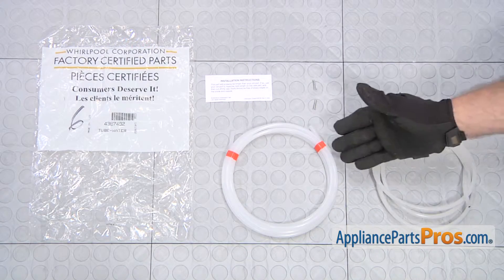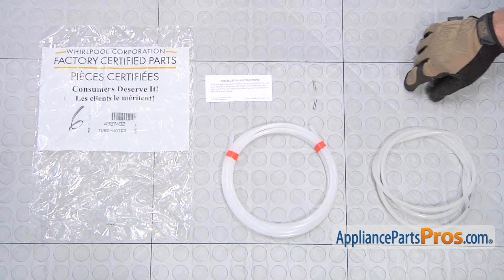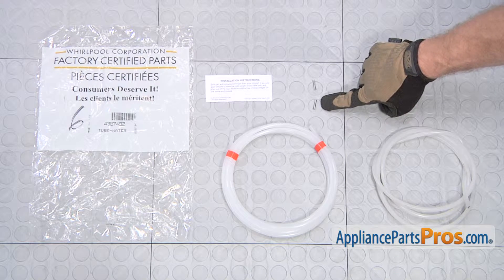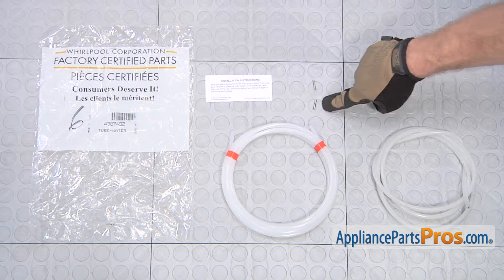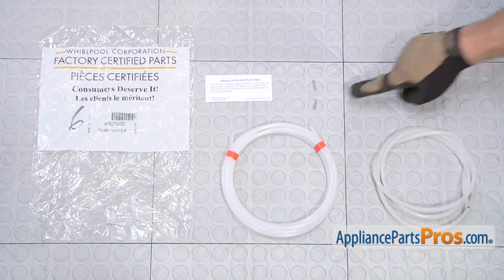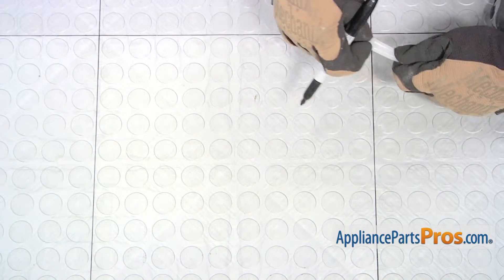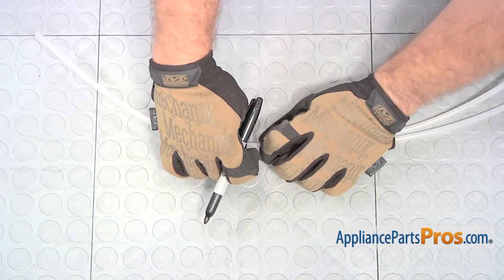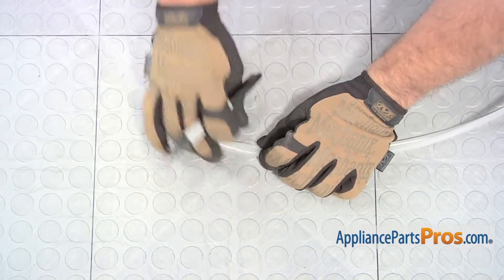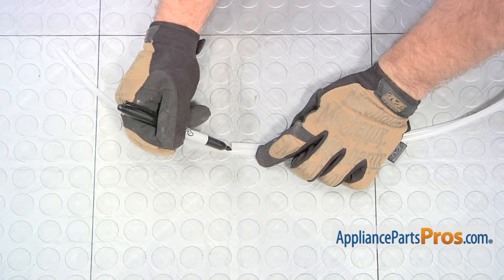Here's the old water tube next to the new one. If you already have one, you can get it at AppliancePartsPros.com. We do have to cut it to length and put the inserts in at least one end of the tube. If you have the quick fitting like we have, you're only going to put the tube in the opposite end. If you have a compression fitting on your valve, then you're going to use both of them. To make sure you get the hose the right length, you can match up the other end of the hose and then mark it with a marker so we can cut it with a razor blade.